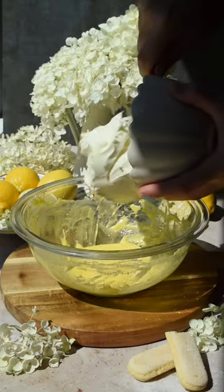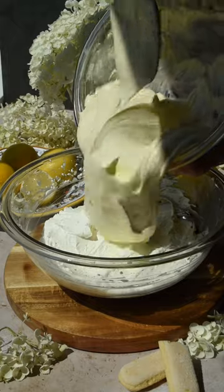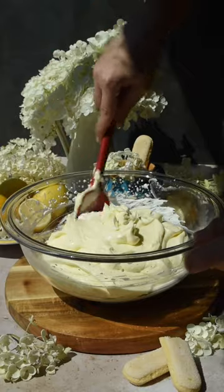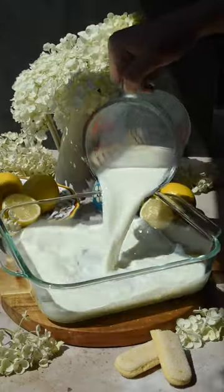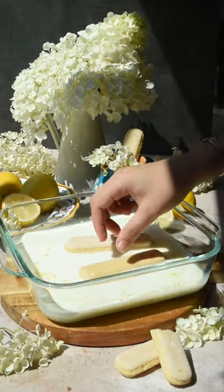Make the cream by cooking the eggs with sugar over a double boiler, then add in the mascarpone and beat that together. Then whip up your heavy cream until stiff peaks and fold them both together until smooth.